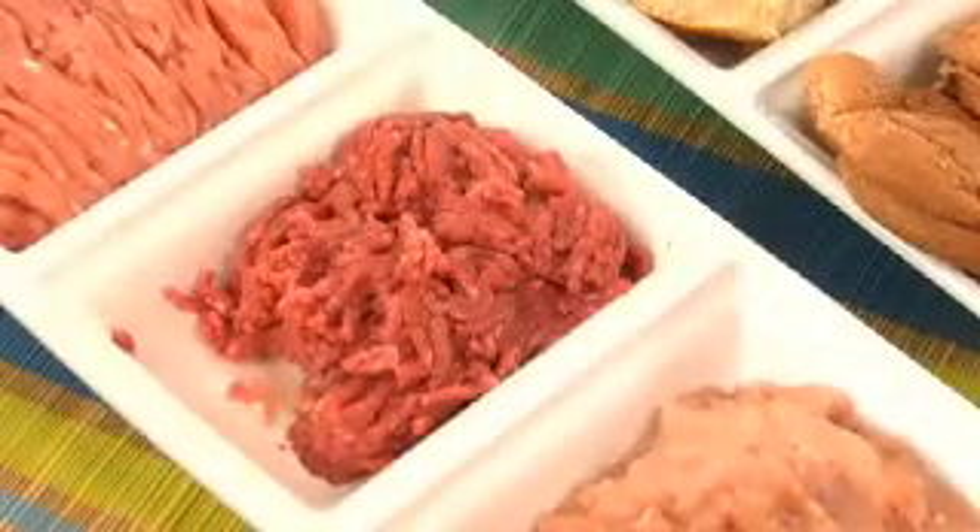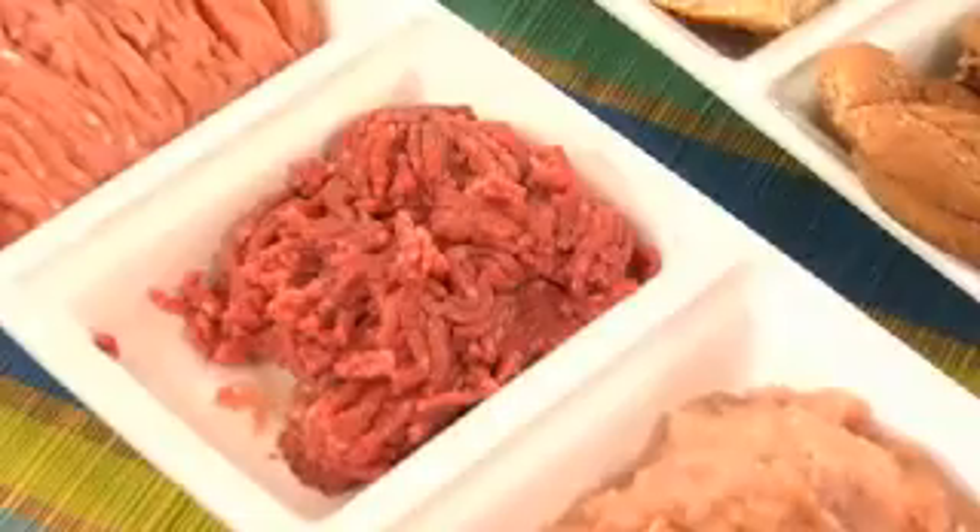I told you we're using beef today. You're probably surprised because a lot of people think a healthy burger has to be some dry turkey burger. Well, turkey sometimes is actually more fattening, believe it or not, than beef if you're not using the right cuts. The 96% lean beef is what you want to use if you are eating beef. That has only about 140 to 150 calories and about 4.5 grams of fat.